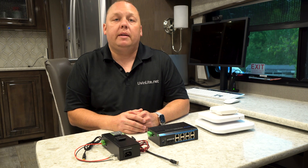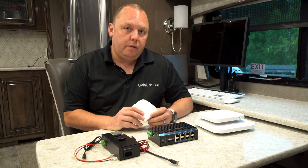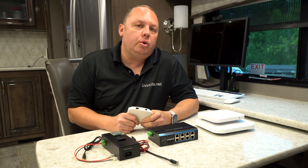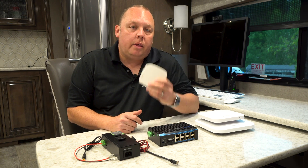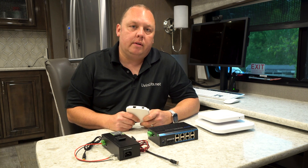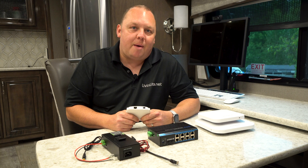Hi, this is Eric with MobileMustHave.com and LiveInlight.net. If you're thinking about adding a secondary access point to your mobile internet setup, there are some power considerations on how to get power to these devices. Come along with us and we'll show you what your options are.